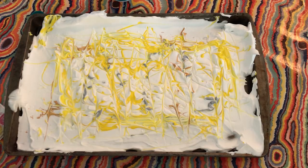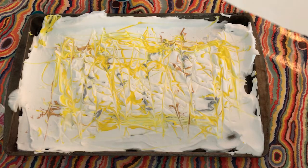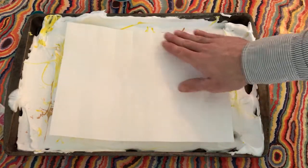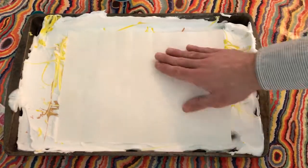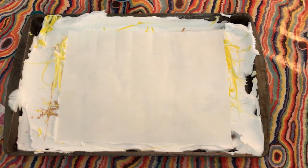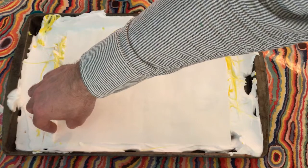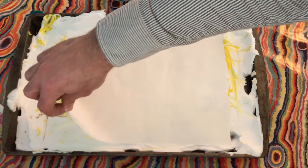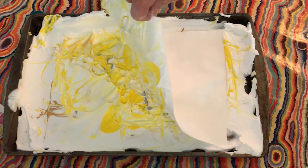The next step is to lay the paper down and pat it gently so all of the paper is covered on the underside with the shaving cream paint. I think that's pretty good. And it says gently peel off the paper and leave it down with the shaving cream side faced up. So I'm going to take this paper off — I've never done this before. I've always heard about it, but I've never done it.